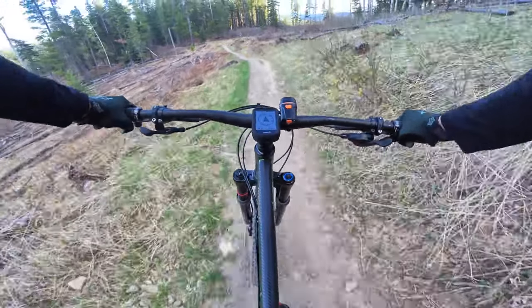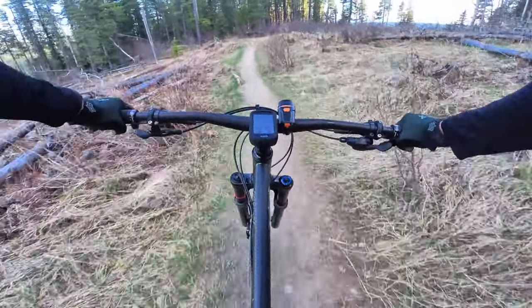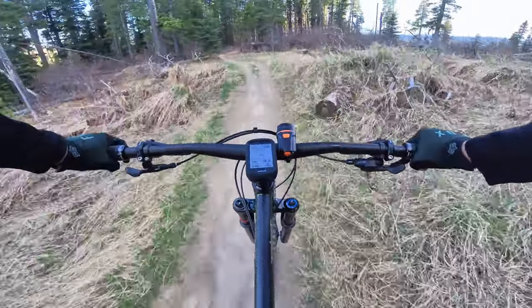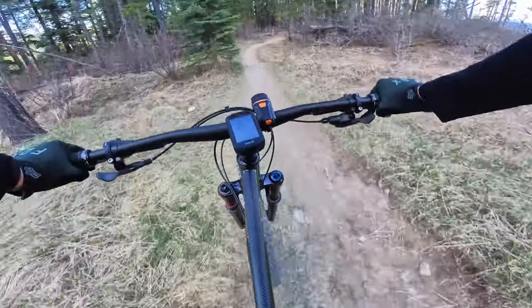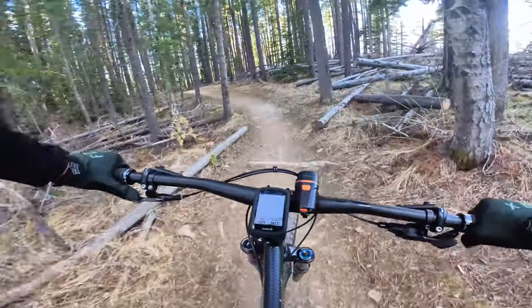I set up my fork sag at about 20%, which is recommended by RockShox. I'm going to try it out and see how it goes, but so far I've found the fork is really, really good.